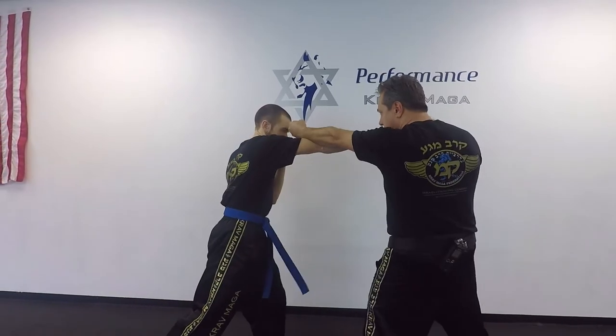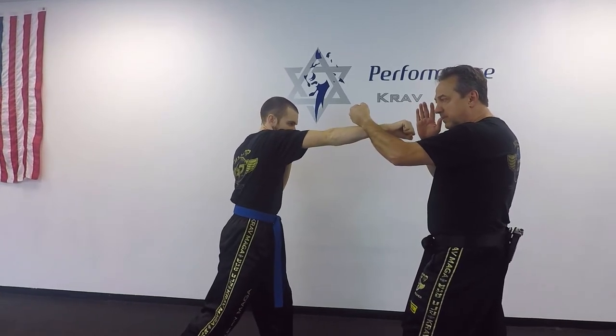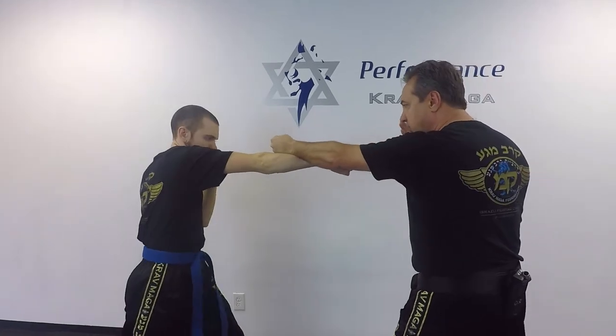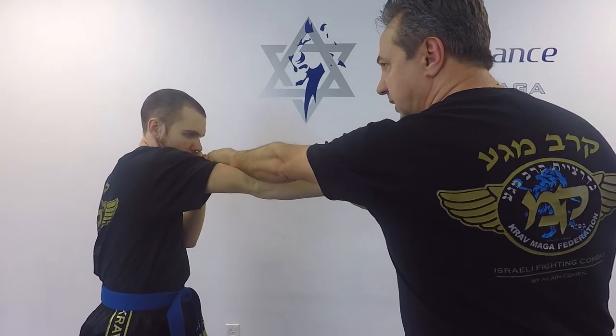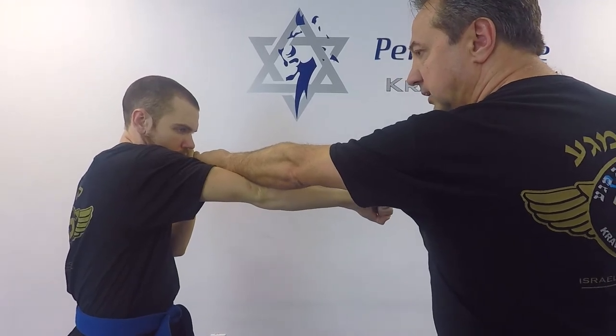Give me a straight punch please. I'm throwing a punch at the same time — a straight punch — and I'm sliding on his arm. This way it's going to deflect his punch and I'm going to make contact with the target and he's not.